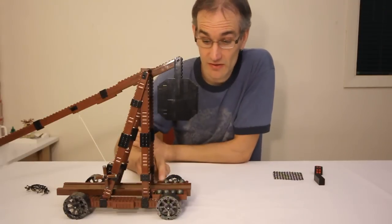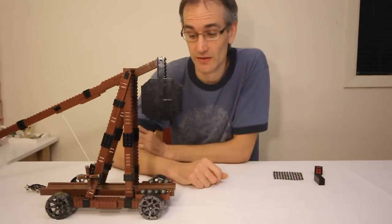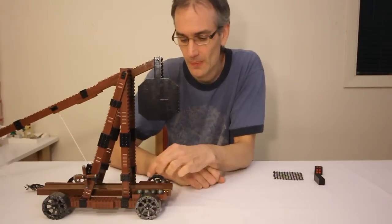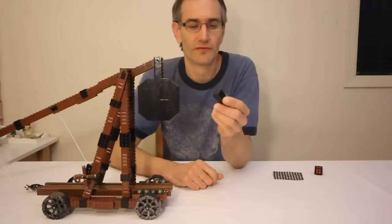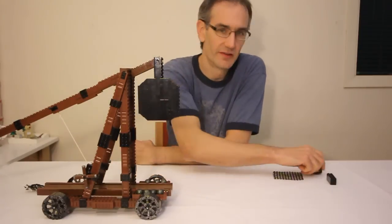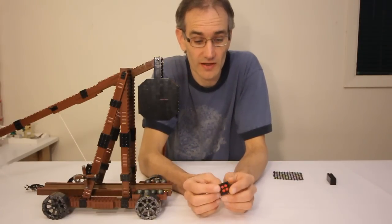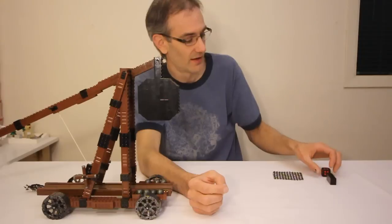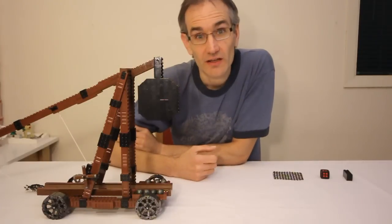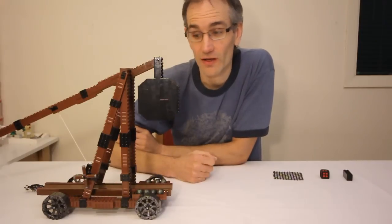As for the performance of the trebuchet, it's very dependent on the weight of your projectile and the weight of the counterweight. In this particular case, I'm launching these Xamor spheres, which weigh about 2 grams each. And in the counterweight, I'm using 4 of these weighted bricks, which puts it a bit over 200 grams. You may have noticed in the introduction, I was firing these Lego die pieces, which weigh about 8 grams each. And in that case, I was actually using 12 of these weighted bricks in the counterweight. In both of those cases, the projectile gets launched about 20 feet, but obviously that will vary depending on your relative weights.